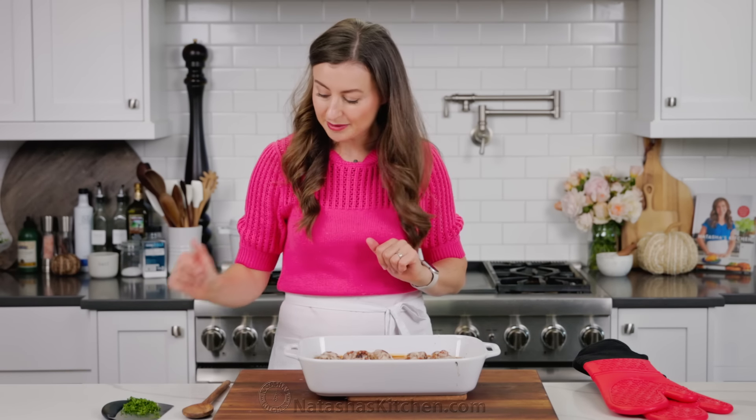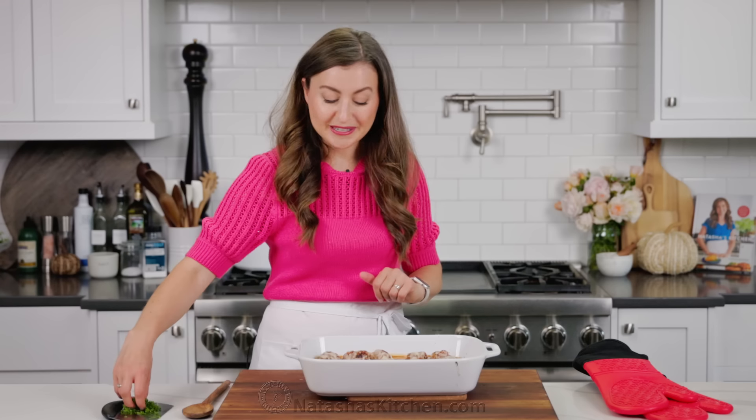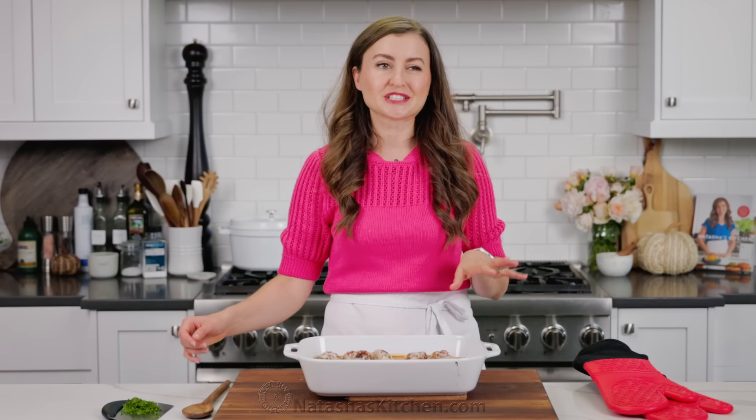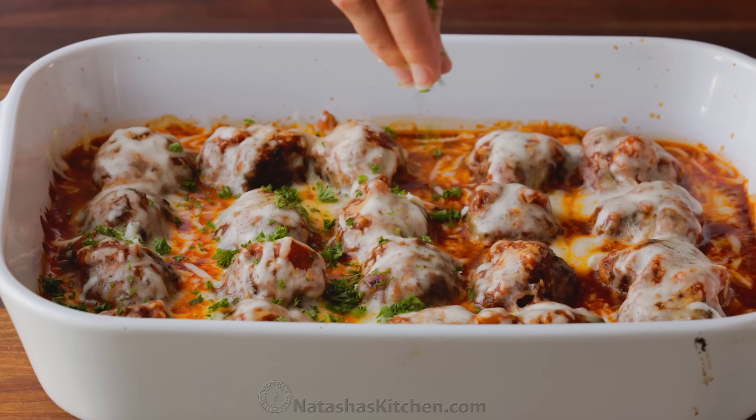I can't even wait — I'm just gonna serve it up and enjoy it, because you guys need this taste test. But I do like to add a little bit of garnish, so I sprinkle on some parsley, because it does need a little pop of color, pop of flavor, a little freshness.